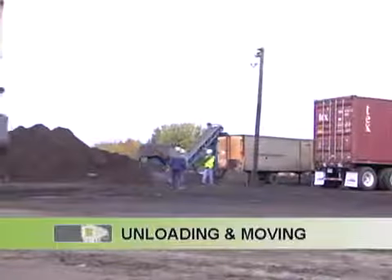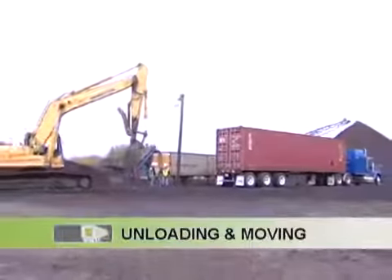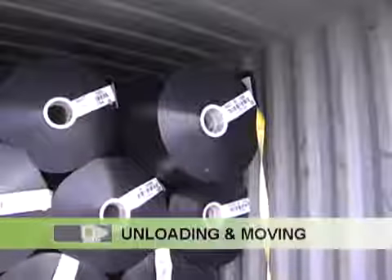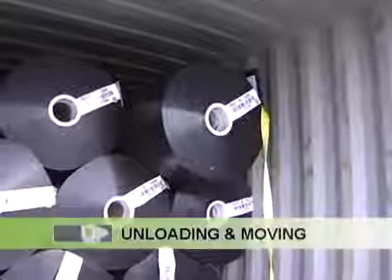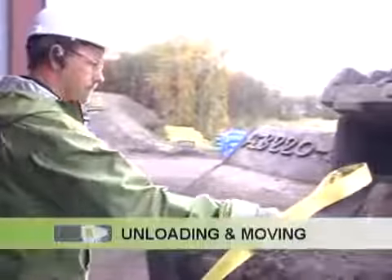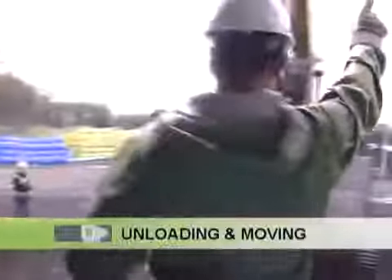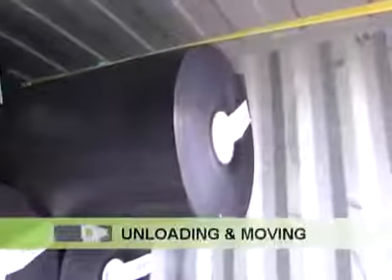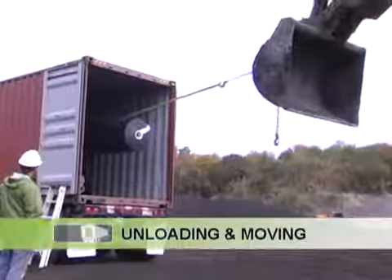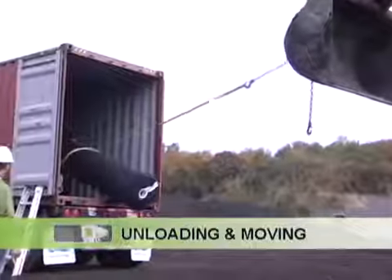Unloading and moving process. Before starting, please make sure the unloading area is safe and secure. To begin unloading, start with the roll sticking out from the top row. Grab the sling from the top row and attach it to the equipment's appendix. Make sure the sling is securely tied to the appendix of the equipment you are using. To preserve the integrity of the roll, pull slowly until the roll slides out of the container. Remember, a brisk pull could damage the roll.